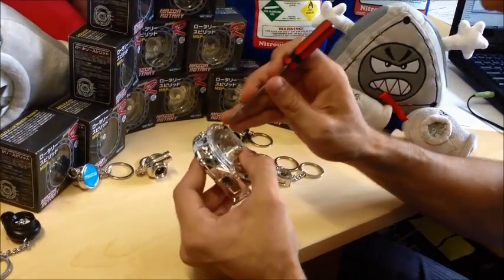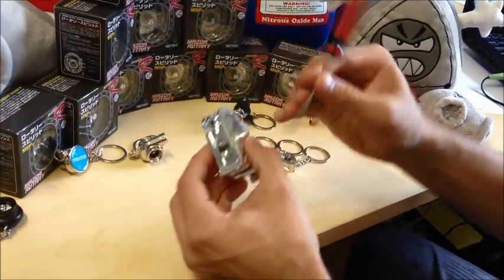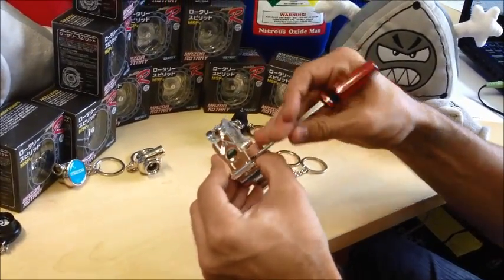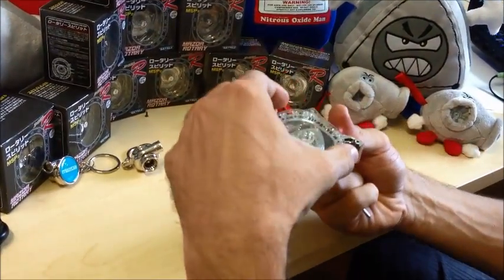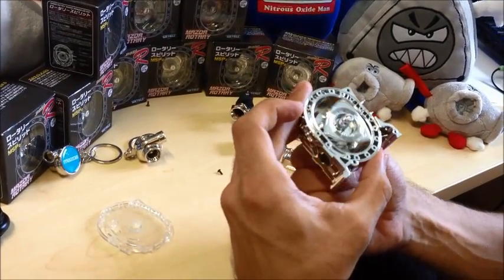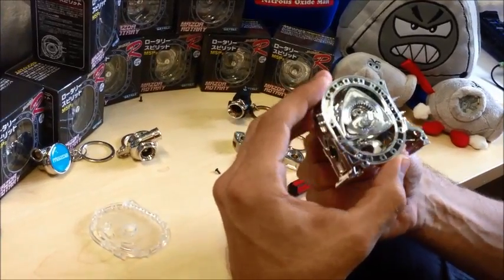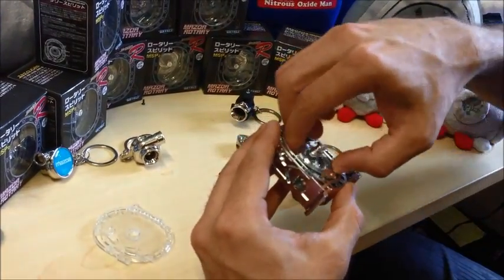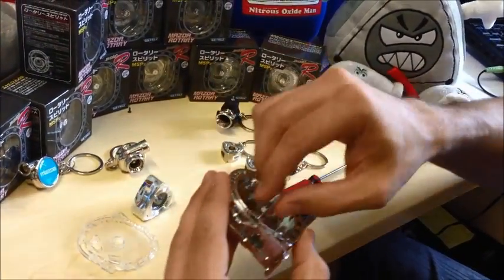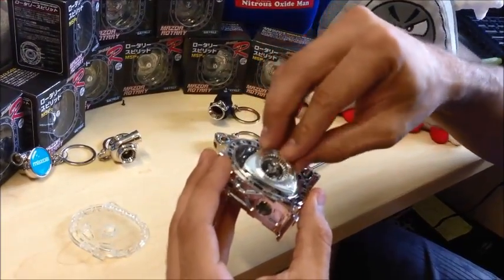There guys, this thing comes apart. We've got the rotor, you can see the workings inside, so if you've ever been a little bit confused about how a rotor works, this gives you a fair idea. We've got the crank, we've got the rotor, and no apex seals to break — so we'll see how long that lasts.